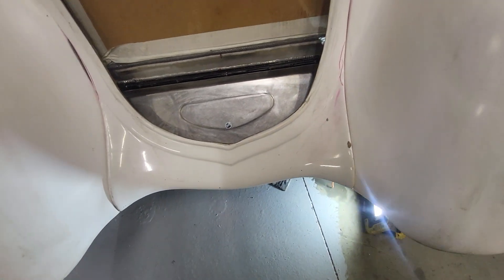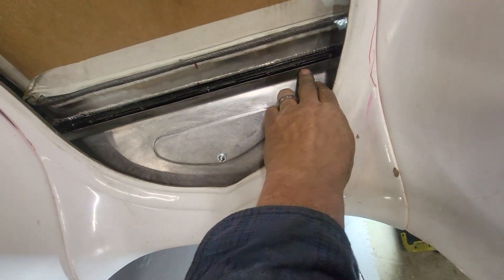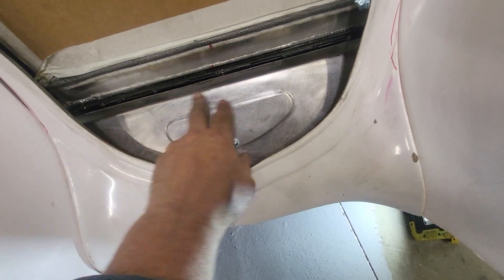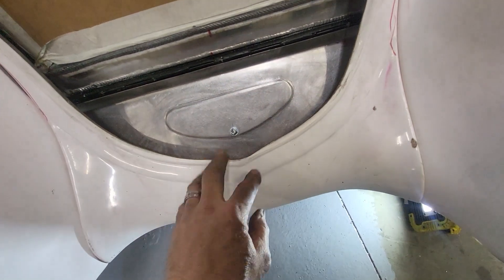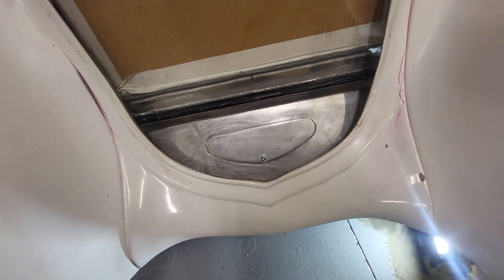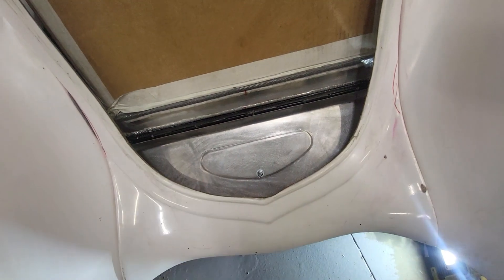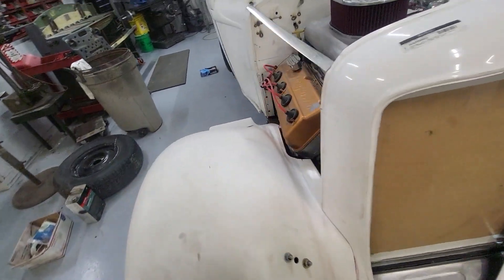Right now I've got to do four bolts — they'll just be sheet metal self-tappers. That's all I need for this pan, and then they'll go in there.